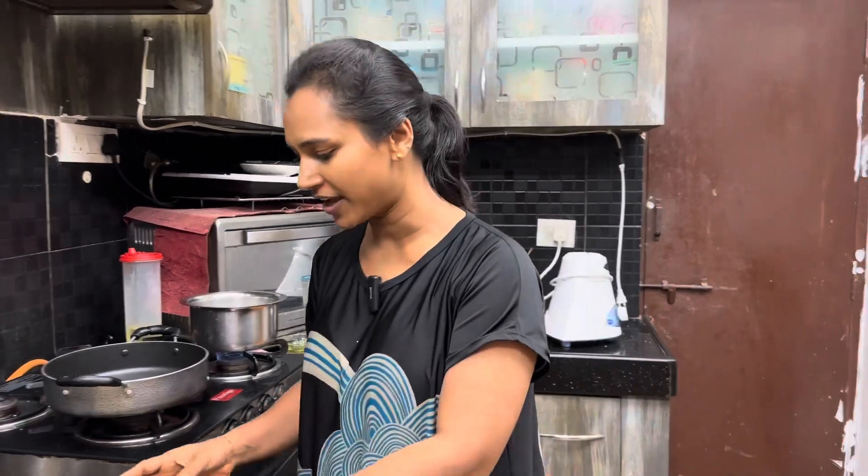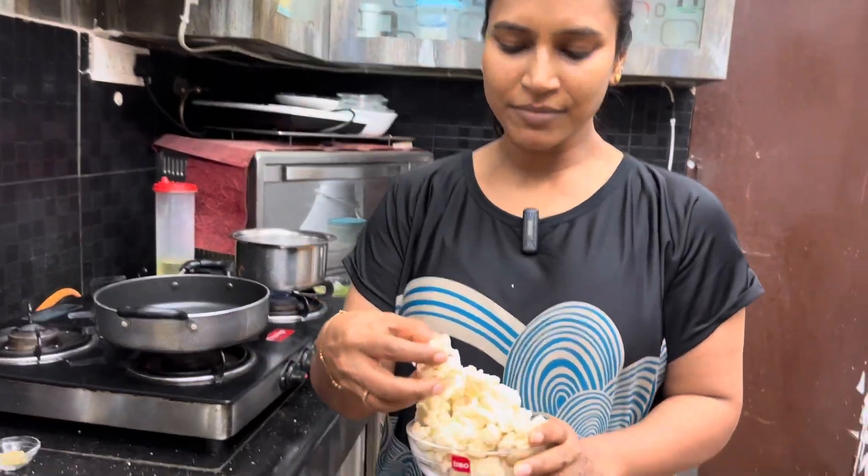Hello! Today we are going to make a simple curry with Cauliflower Fry. We are going to make this curry in 5 minutes.